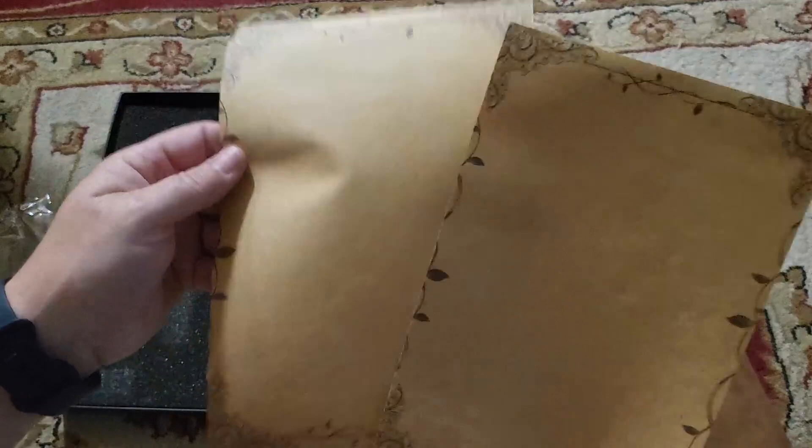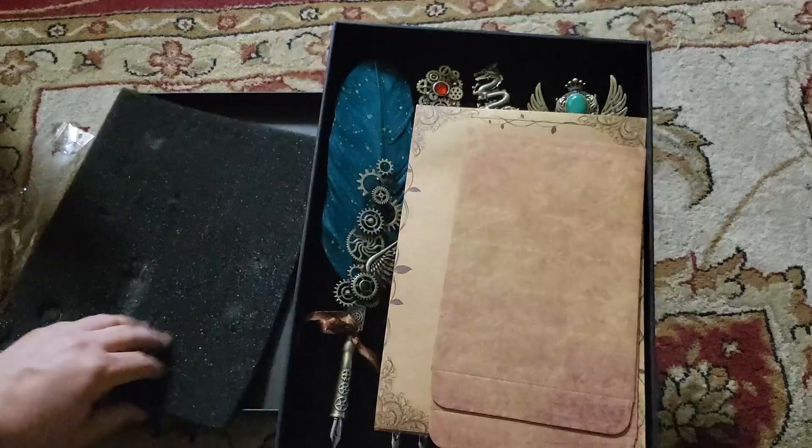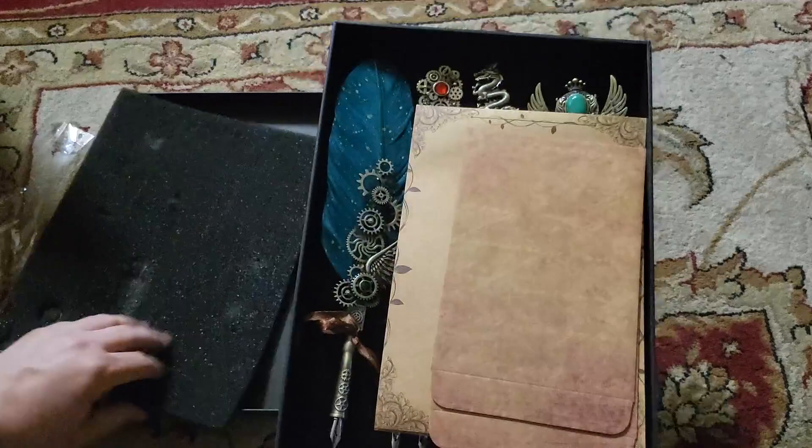I thought it was just pretty neat — something unique. It does come with some paper and envelopes that look antique and old. Overall this is a really cute set and I thought it would be a great present for her. It comes in a nice little decorative gift box too. Anyway, there you have it — hopefully you enjoyed this video, thanks for watching.